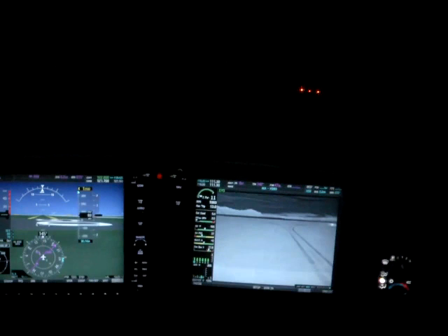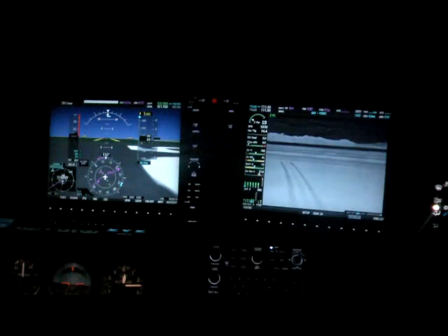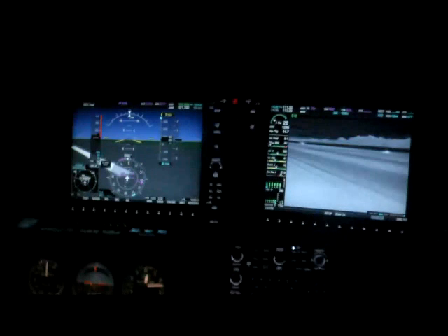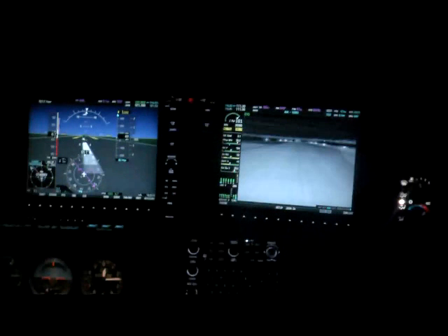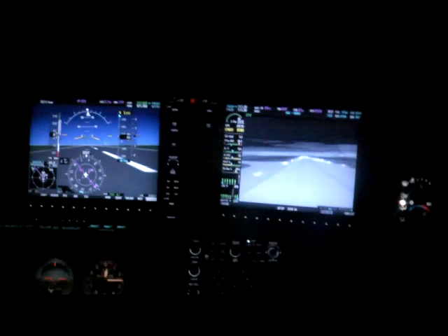All right, let's get rolling. On the EVS system I can see all the way down the runway and confirm there are no objects outside. It's pretty much pitch black other than for the lights. We have rotate speed here. It's kind of cool looking at both the EVS and the synthetic vision — you get a really good situational awareness.